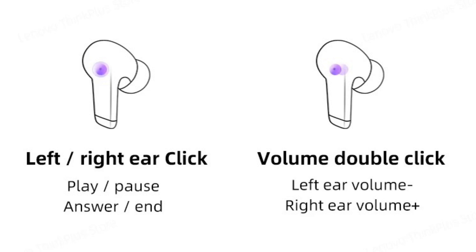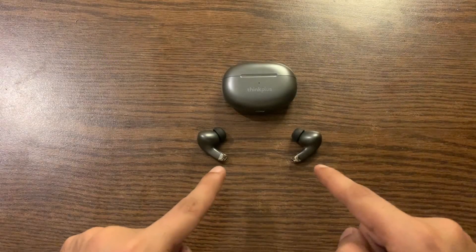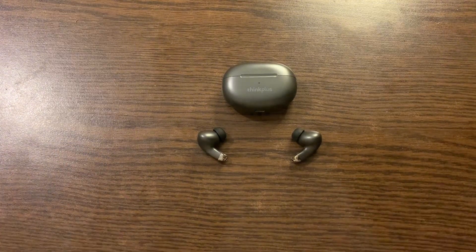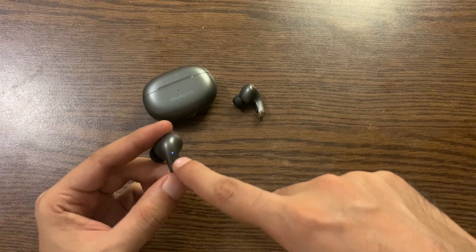A double click on the left earphone will decrease the volume; double click on the right earphone will increase the volume. Click three times on the left earphone to go to the previous track, and three times on the right earphone to go to the next song. These earbuds are compatible with both iOS and Android. When you see the light blinking white and blue, that means it's in pairing mode.